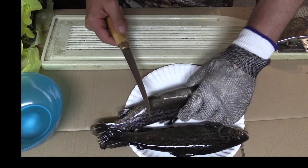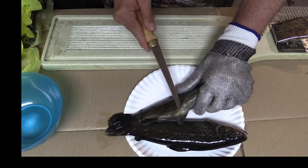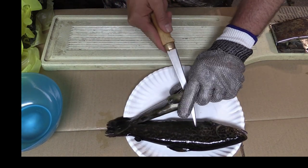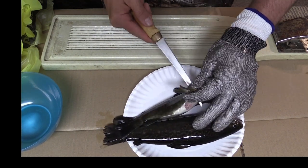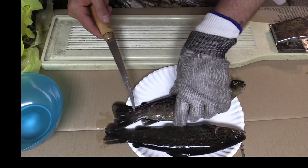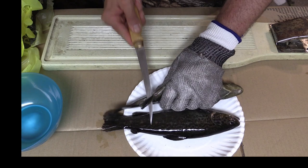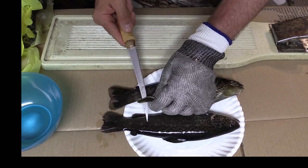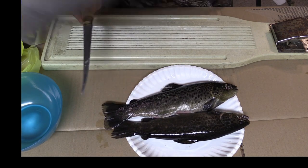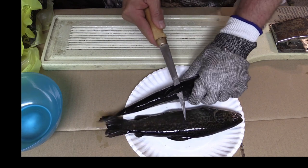I'm going to show you how we do it. First thing we do is cut off all the fins — there's no particular order, just cut them all off into the bucket. Makes it easier getting the skin off. Even the dorsal fin on top, we cut that off.